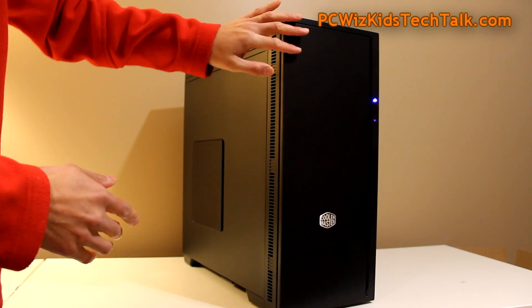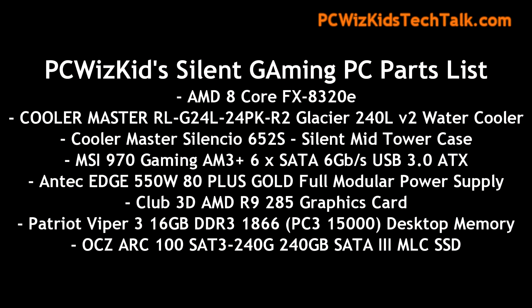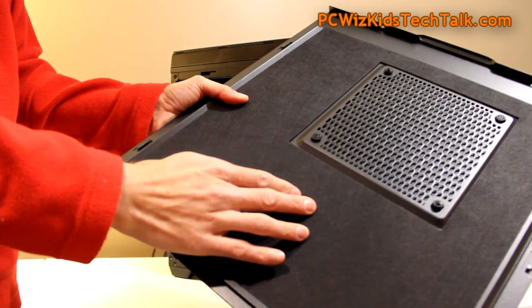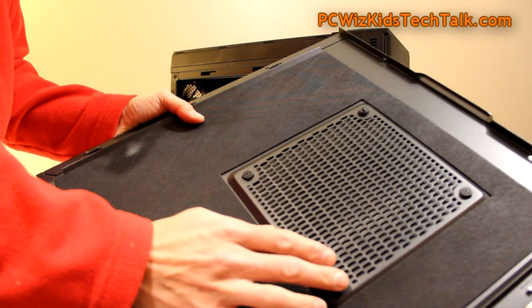Starting off with the case — look at this beauty. It's a very elegant case from Cooler Master, the Silencio 652S. Here are the components I'm using: the Silencio 652S, the Cooler Master Glacier 240L version 2 all-in-one water cooler, paired with an MSI 970 gaming board and a Club 3D R9 285 graphics card. This case is heavy — it's got thick padding for noise dampening to absorb vibrations and noise from inside.